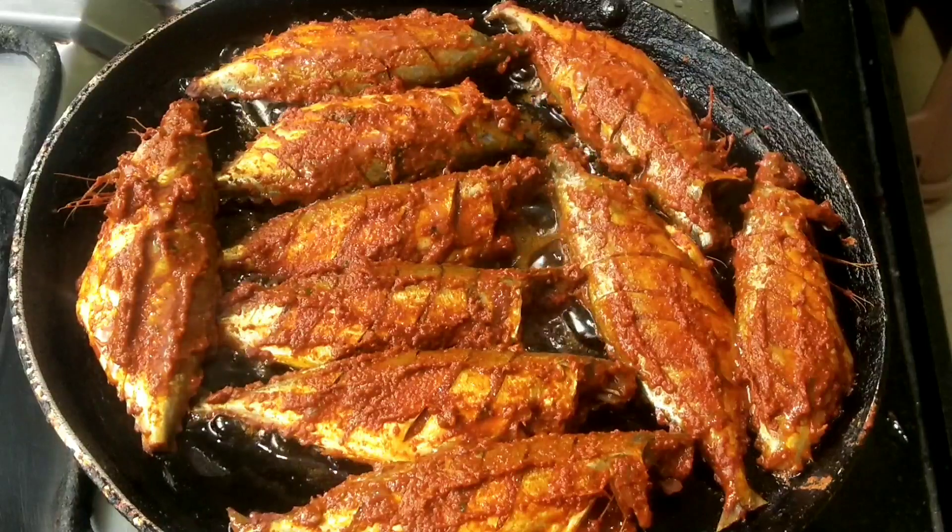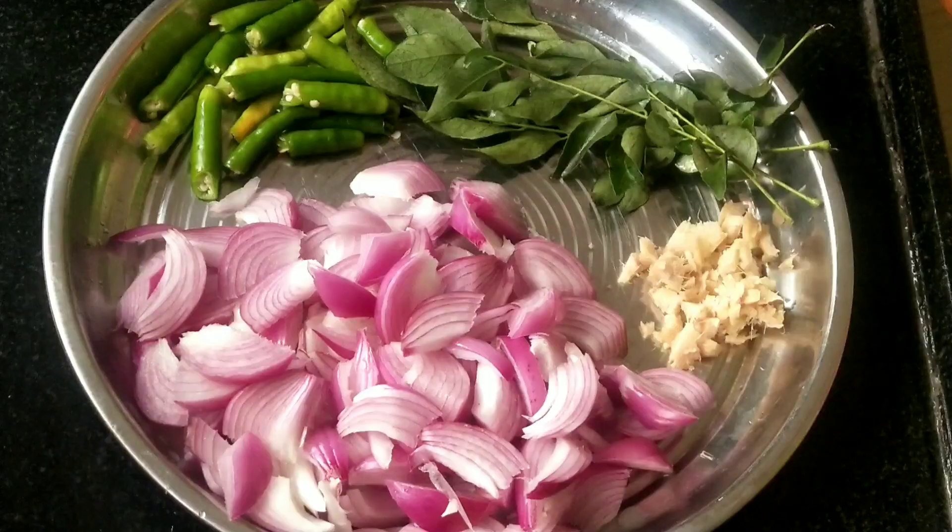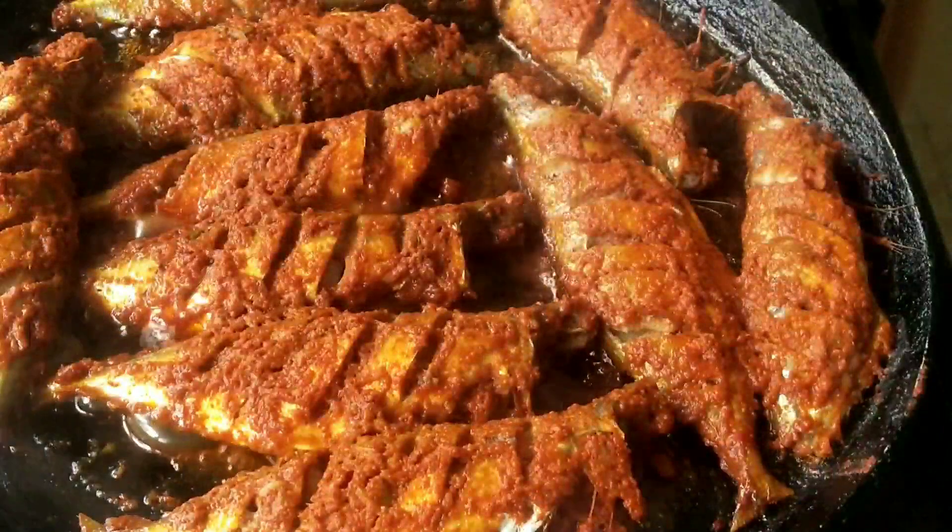I am going to cook the fish in the low flame for 5 minutes. We are going to cook the fish in the low flame so we need to cook the fish in the middle.